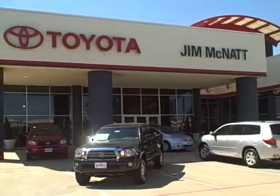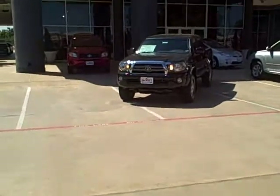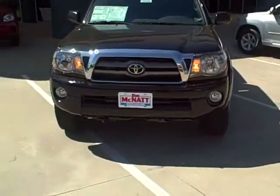I was told earlier that you're looking for a 4x4 and you're pretty specific on your options. This one has almost everything that you're going to want on it. This is the double cab, it's the four wheel drive, six cylinder, and it's got the SR5 off-road package on it.